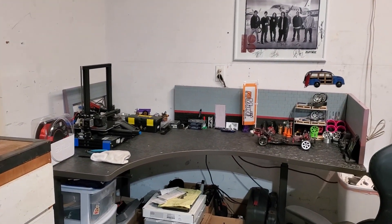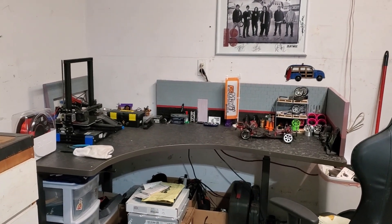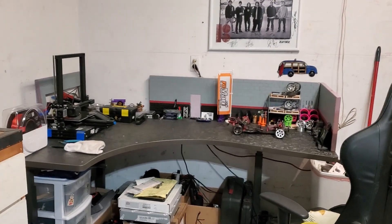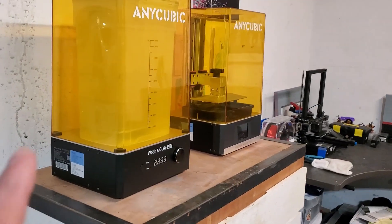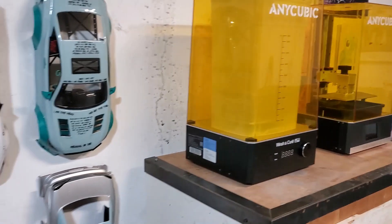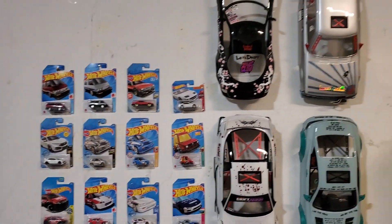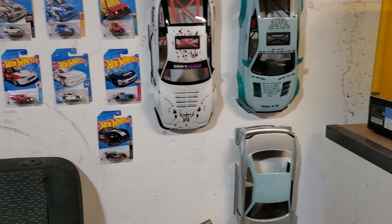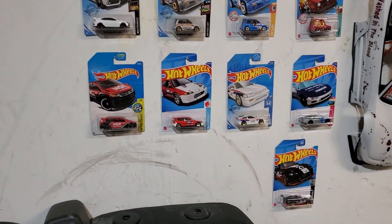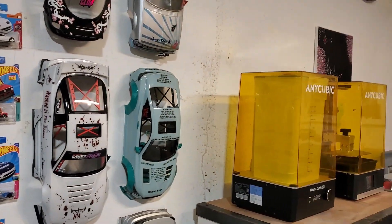Over there we've got the headquarters where I build stuff — bring my laptop down in here, draw stuff on CAD, get stuff printed, prototype it on the FDM, get it finalized, and then print it on the resin printers. And over here, we've just got some of the stuff that I collect: some bodies that I've painted up for my RC drift cars, and some cool Hot Wheels that I've collected over the years. And that's pretty much it, guys.